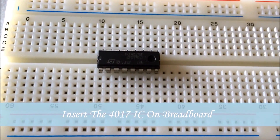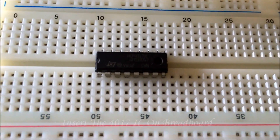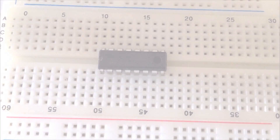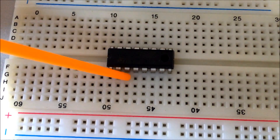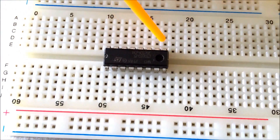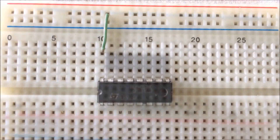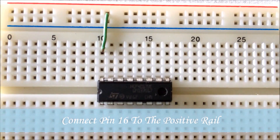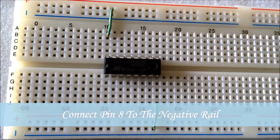Here's the circuit diagram. We start by inserting the 4017 IC on the breadboard. This is pin 1 of the IC, then pin 2, 3, 4, 5, 6, 7, 8, 9, 10, 11, 12, 13, 14, 15, and 16. We connect pin 16 of the IC to the positive rail of the breadboard.